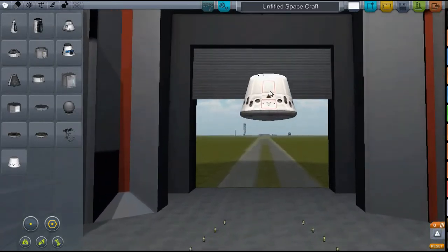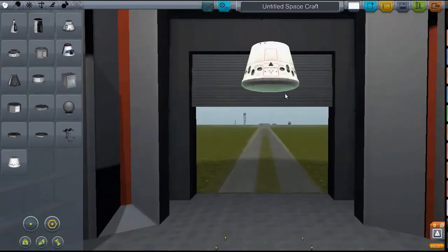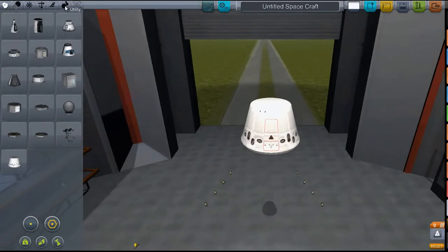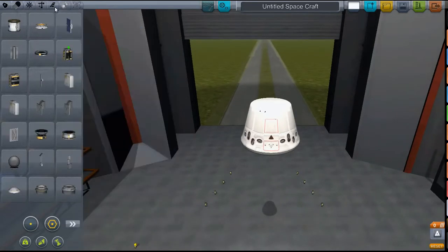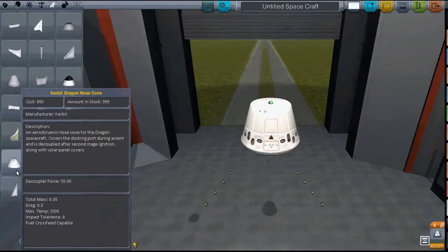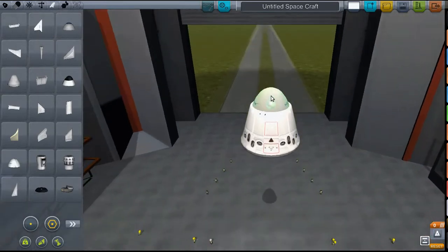Their Dragon Capsule is what they use to take cargo into space — large amounts of cargo to the International Space Station. And I think it can take humans into space if needed. It has this nose cone which separates at some point, because I don't think you use fairings on this. Although... yeah, I'm not sure about that actually.